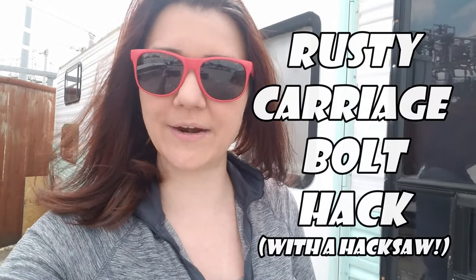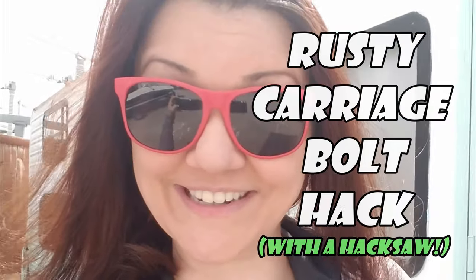Hello everyone! Welcome back to Venture Theatre. My name is Kendall and this is my trailer. Today we're gonna try a carriage bolt hack with a hacksaw.